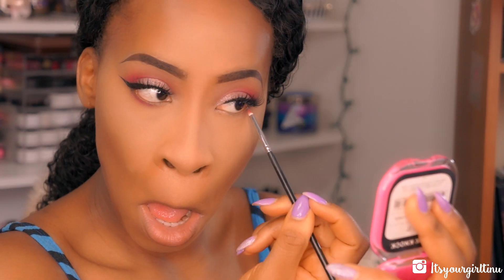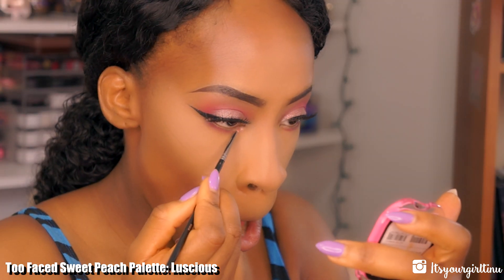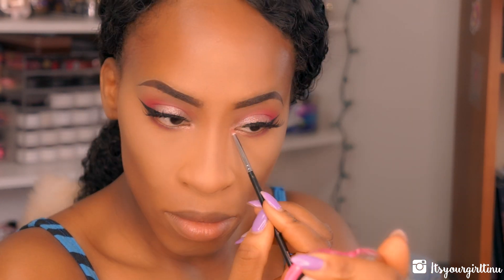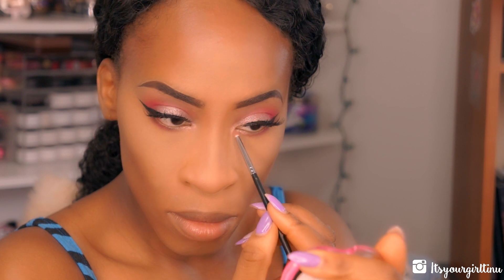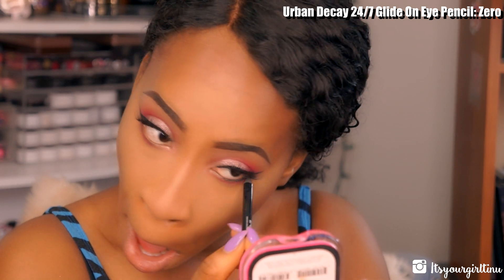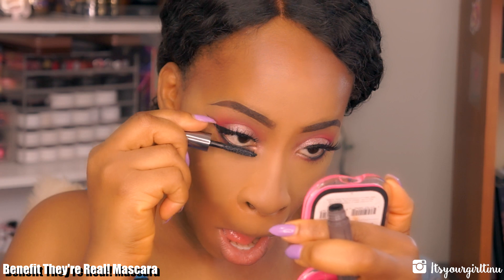Then I'm going back into my Too Faced Sweet Peach palette to the shade Luscious, applying that along at least two-thirds of the lower lash line towards the inner corners. Then I'm applying liner — this is the Urban Decay 24/7 Glide-On Eye Pencil in Zero — tight lining and applying a little on the bottom lash line, followed by the same mascara on the lower lash line.